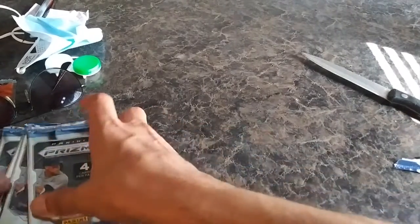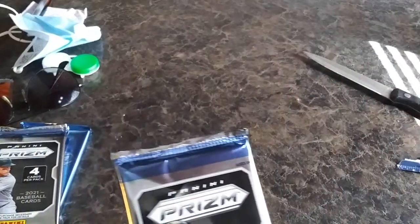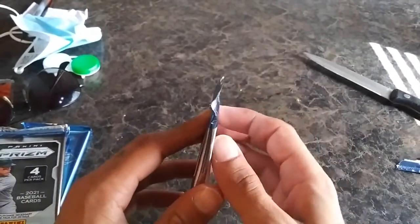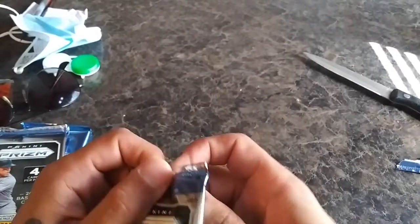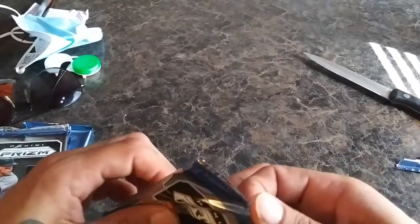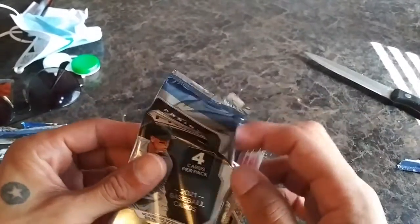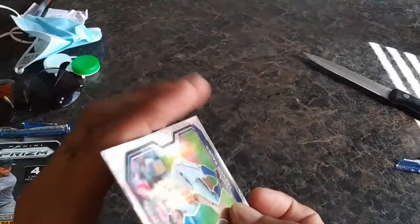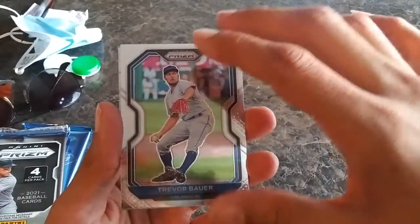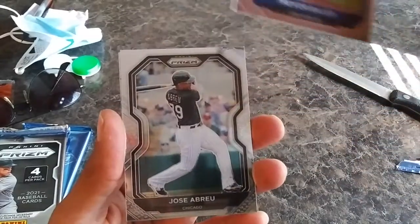If you follow me and watch my channel, you know that I love Prism — Prism makes some of the best looking cards. Chronicles I like as well, NBA Hoops Premium Stock — love those, all very good looking cards. This box, prices did go up, $34.99, a little pricey but worth it.